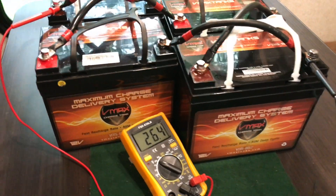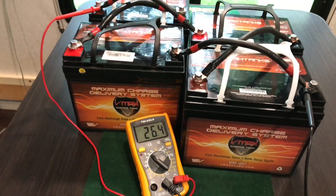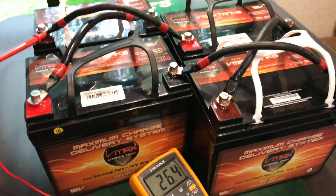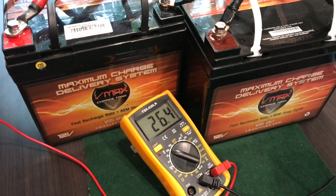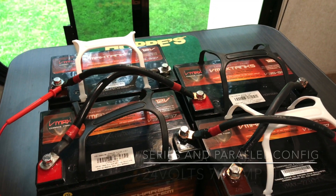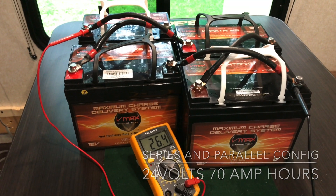Hey YouTube, I got four AGM batteries from VMAX tanks. They're 12 volts each, 35 amp hours each, wired in series, then parallel, and the end result is a 24 volt system battery bank. Hang tight, I'll show you how.